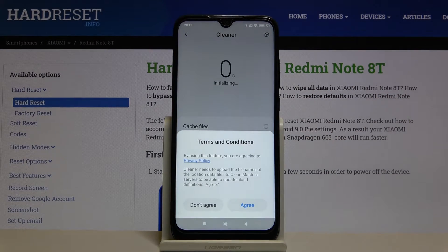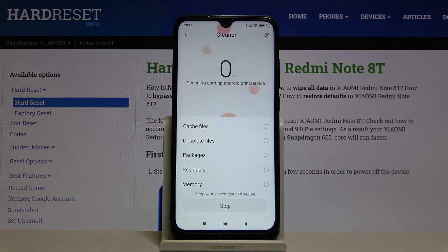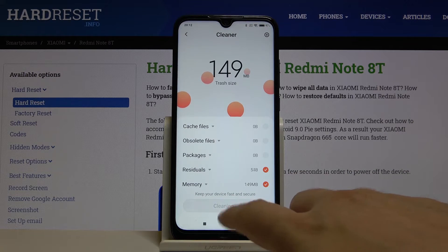Scroll down, tap on the Cleaner, and right now just simply tap to clean up.